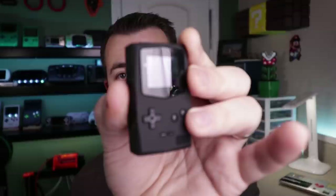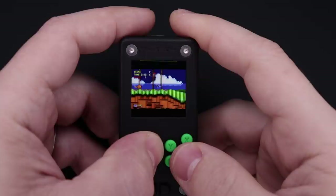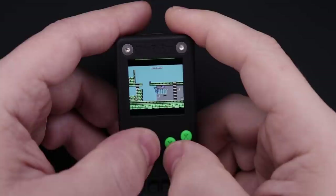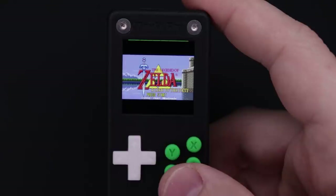Another question that always comes up with these types of builds is what kind of games it's able to play. For the most part, it can play anything from about the Game Boy Advance back. It runs RetroPie, so it actually has emulators all the way up through the PSP and the Nintendo DS, but that doesn't mean they'll run very well on this. To get a better idea, you can go on YouTube and search for Raspberry Pi Zero RetroPie Performance and you'll find videos showing what kinds of games it can play.